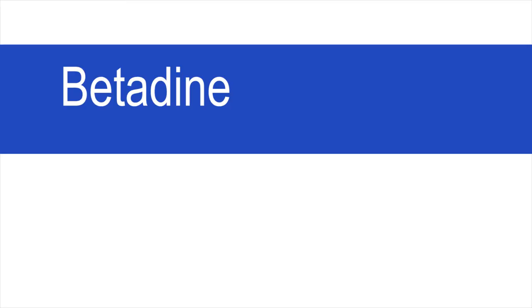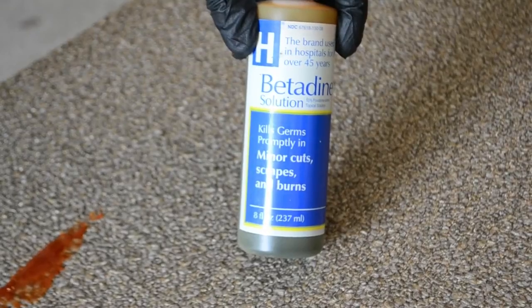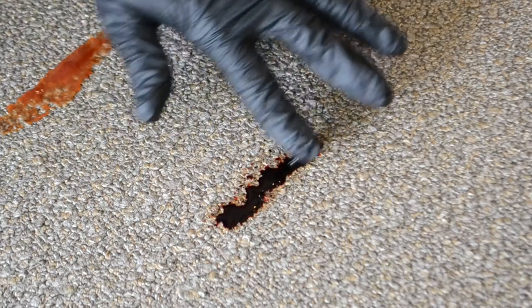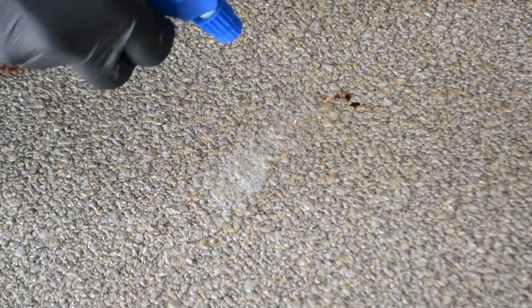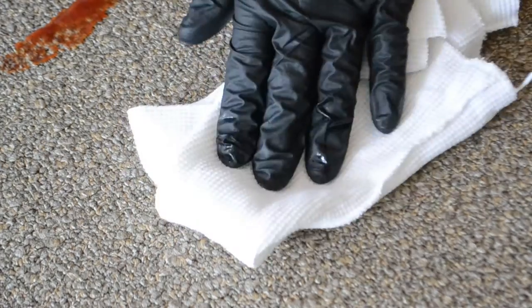Betadine. To remove Betadine, you will need Grab Stain Remover, clean white rags, and a portable extractor. Apply the Grab Stain Remover directly to the area. Allow to dwell. Then using your white cloth, absorb as much as possible. This may take more than one application. When completed, rinse the area with clean, fresh water.